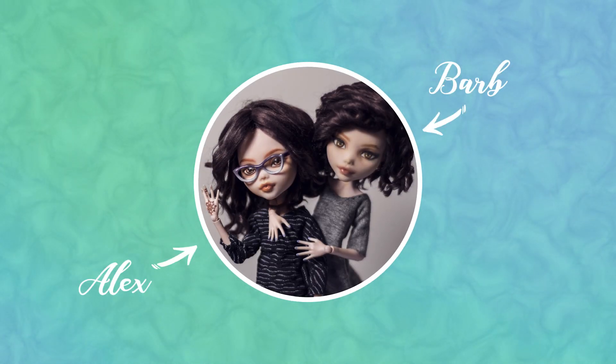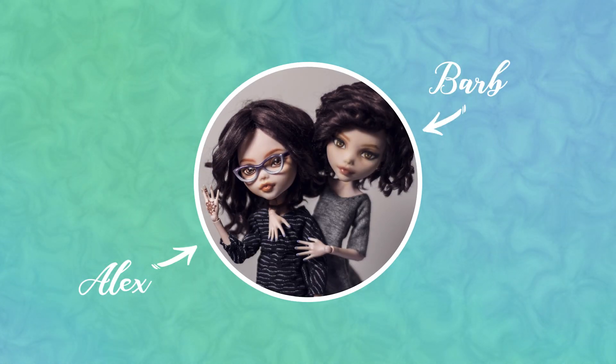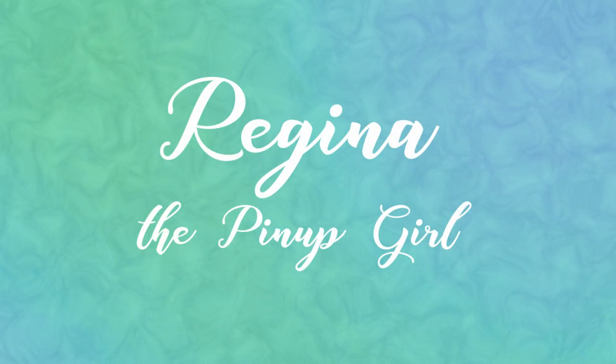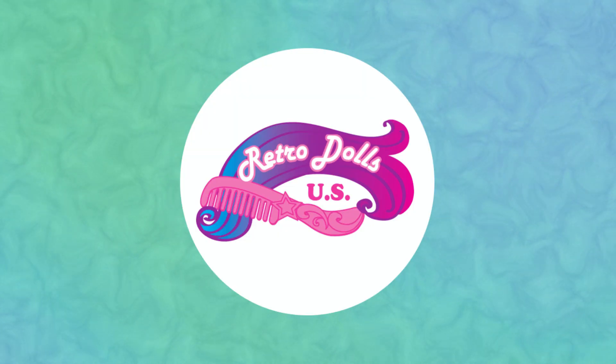Hi! I'm Barb! And I'm Alex! And we're Enchanterium! In today's video, we'll be making Regina the Pinup Girl, as a part of a doll swap hosted by RetroDollsUS.